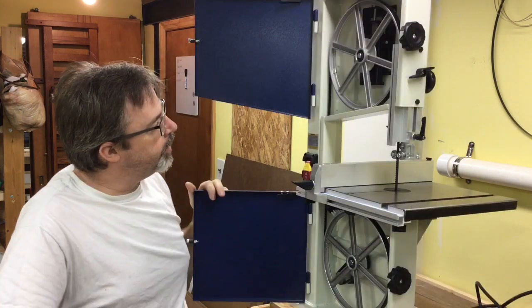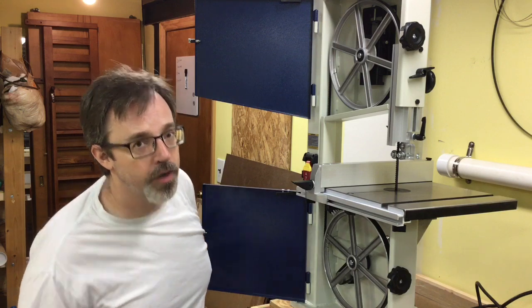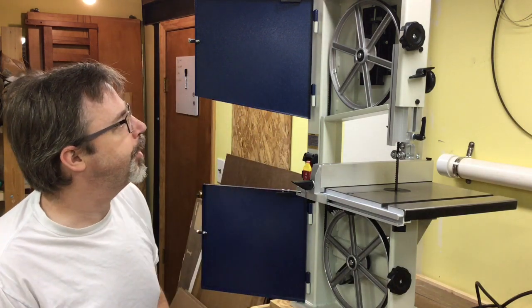Now that I have the table set to perfectly perpendicular to the blade, I don't plan on ever changing it. If I need to cut something at an angle, I'll use a block of wood or a riser block underneath the piece rather than tilting the table. It's pretty solidly built — you can see lots of reviews that will talk about the steel construction.